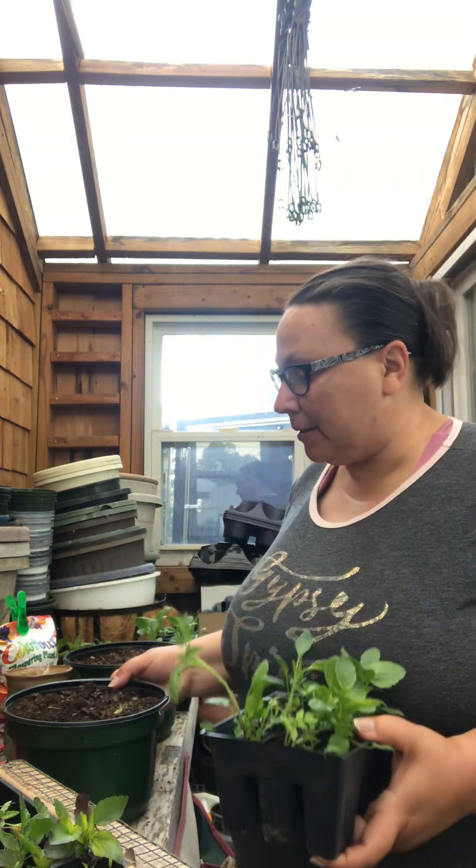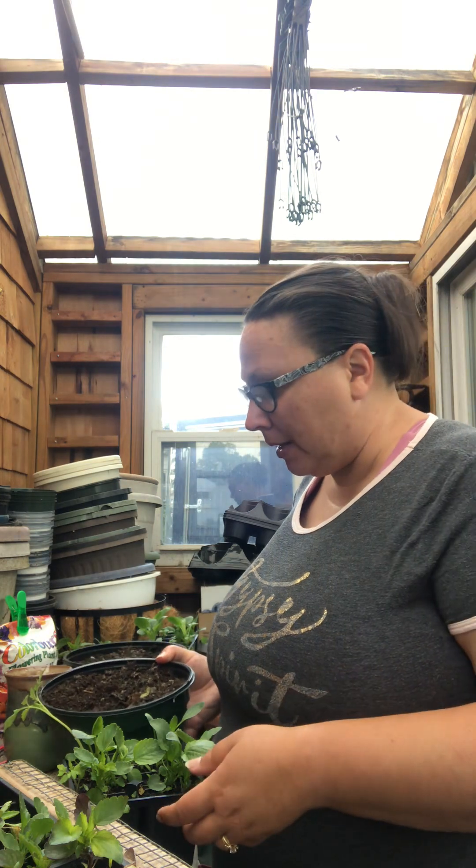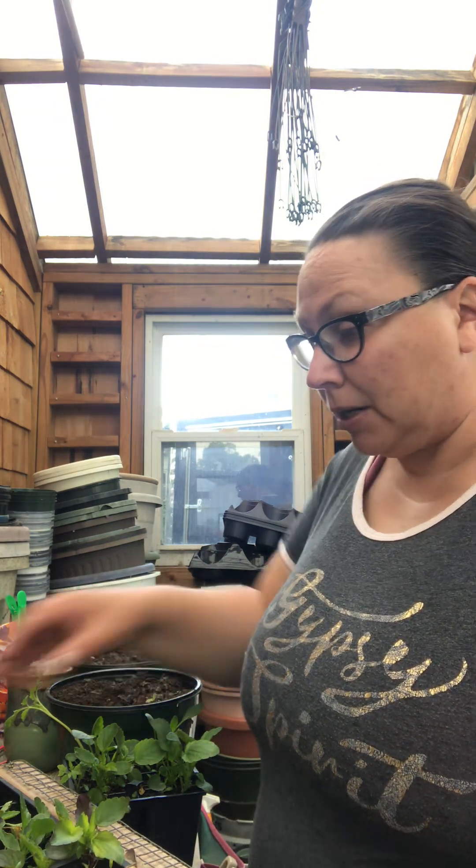I'm potting up into what are called pans — they're wide and short. Traditionally, growers use them for mums in the fall, but I'm potting pansies in them. They do use them for pansies as well, but you typically see them with mums. I've also got a couple of small hanging baskets, and we'll see how many pansies are big enough to pot on.